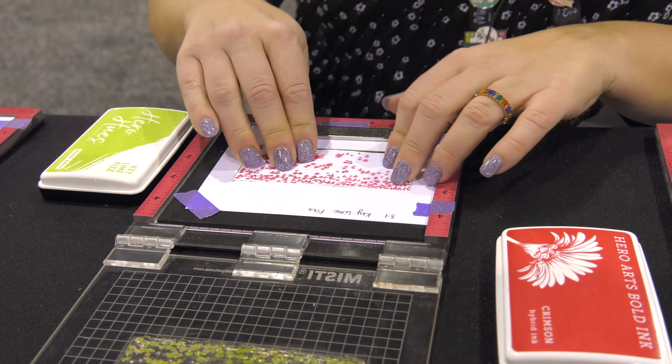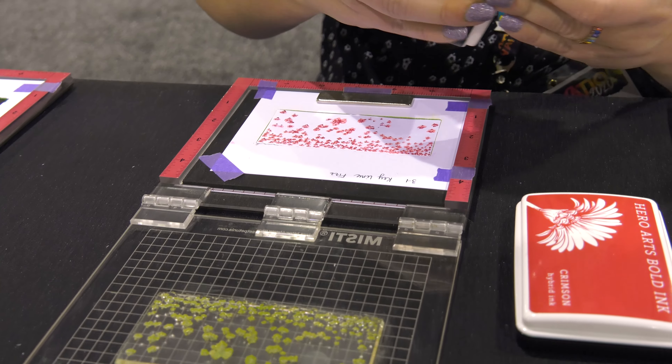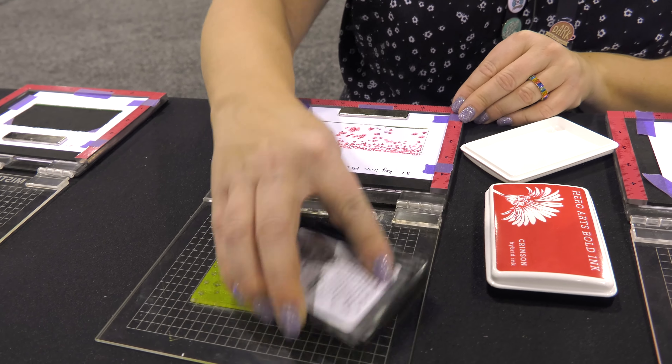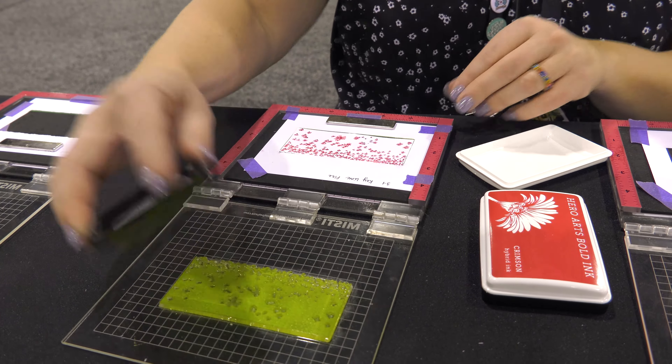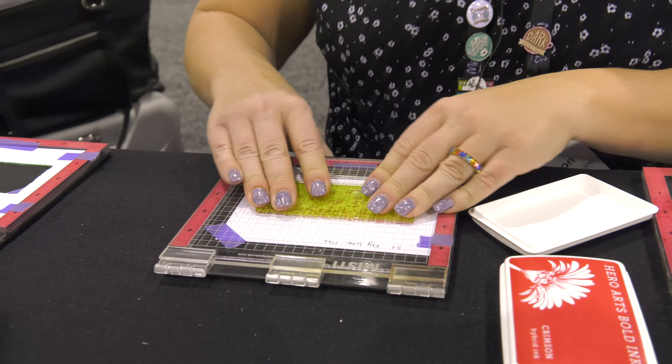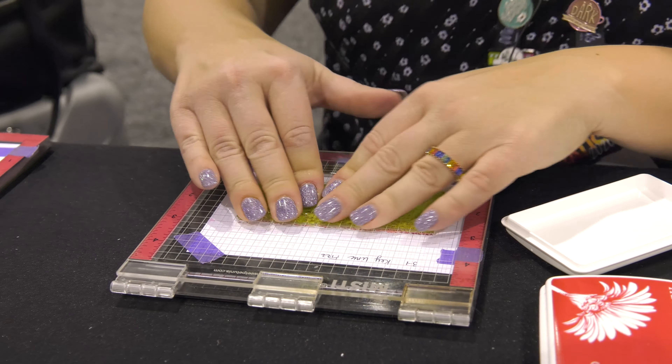I'm going to use a darker pink or a red color. That makes the tulips part of the field.